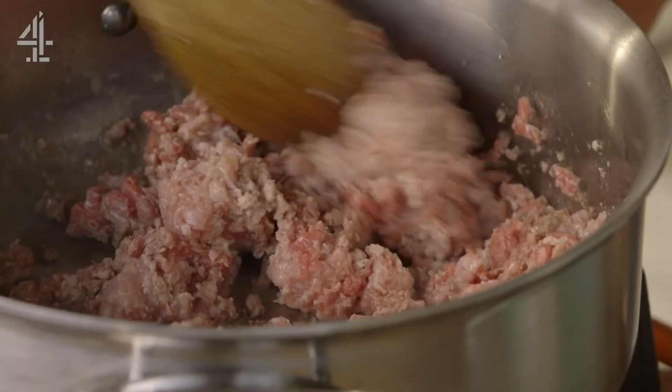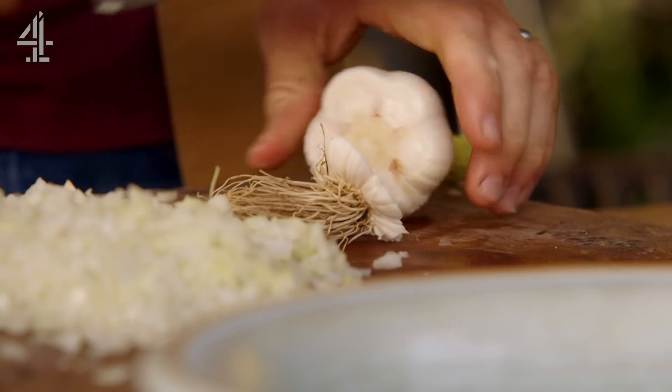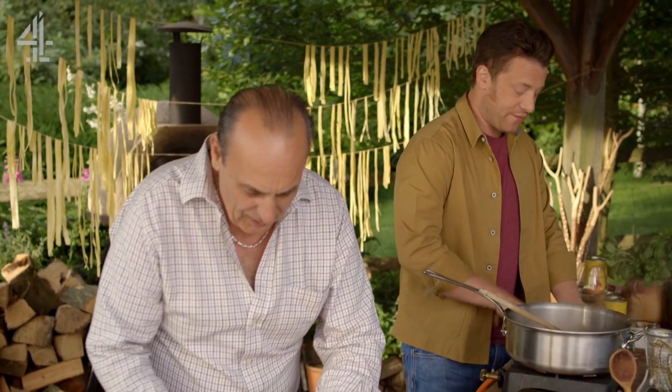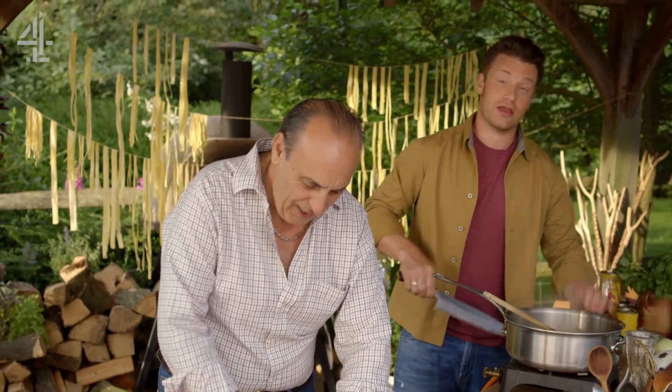As this starts frying, I need to start chopping some veg. We're using two onions, two cloves of garlic, two sticks of celery and two carrots. When I first started working for Gennaro, it was like fate. It was really lovely. On the last day of college, the lecturer said...